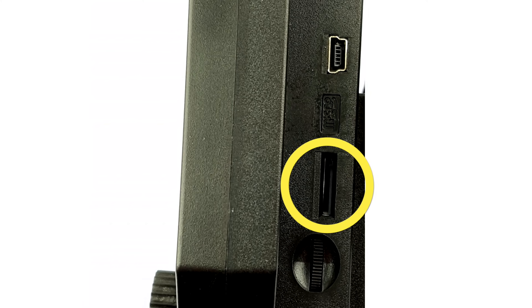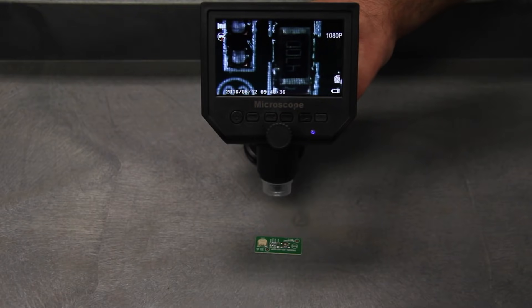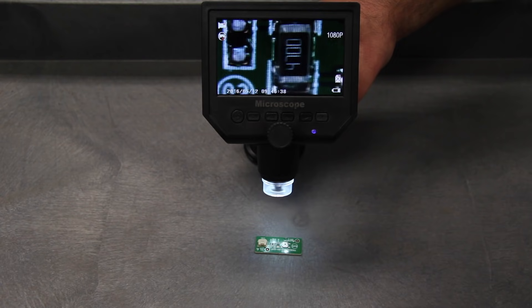This can be helpful if you want to go back and review your work or share with others what you have done. Here, you can adjust the brightness of the eight LEDs that are used to illuminate the object that you are magnifying.